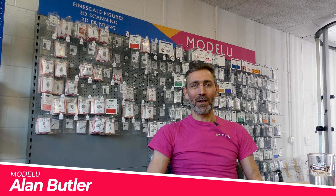I'm Alan Butler from Model U and we're in our new office in Bristol. Starting out in 3D printing was a bit of a convoluted route — I was working in IT about 14 years ago, quite a stressful job, and I was looking for something relaxing. My pastimes were DJing and bike racing, which were completely incompatible with relaxation, so I remembered I liked the hobby when I was younger, and I got really interested in the Cambrian Railway and the lines around there.